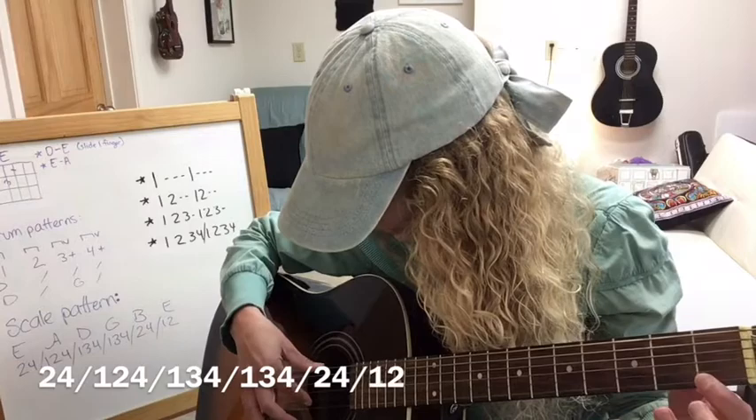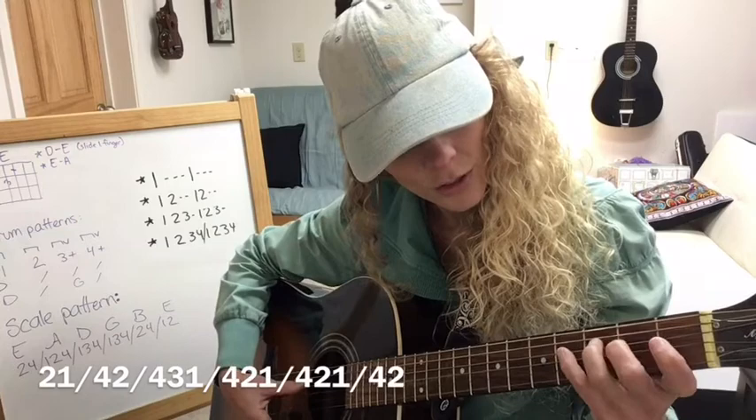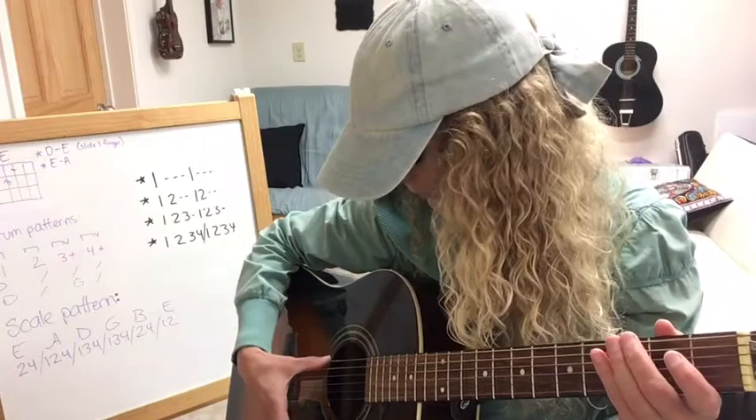Once you get that down, you can go back down the scale. Start with this high note, then back to 1, then 4, 2, 4, 3, 1, 4, 3, 1, 4, 2, 1, 4, 2. I did another pinch switch there in the middle so that your thumb keeps using these three low strings — the E, A, and D — and your one finger plays the G, B, and E strings.